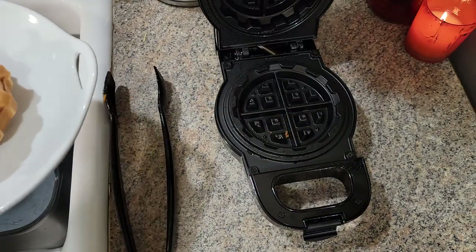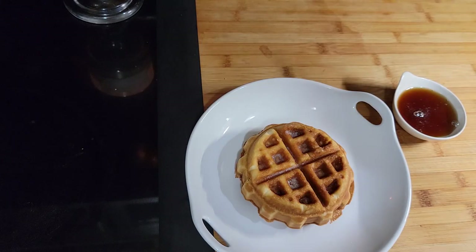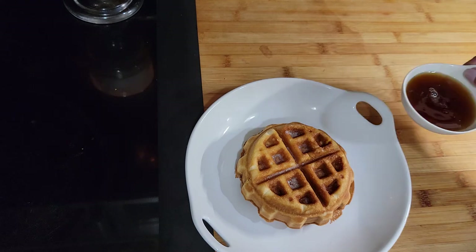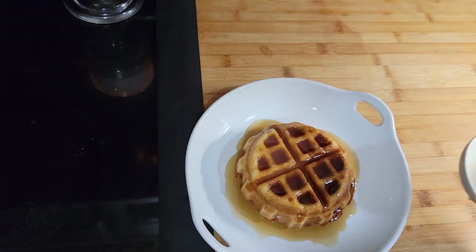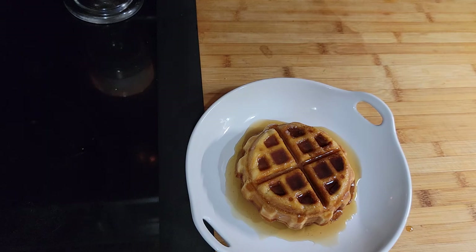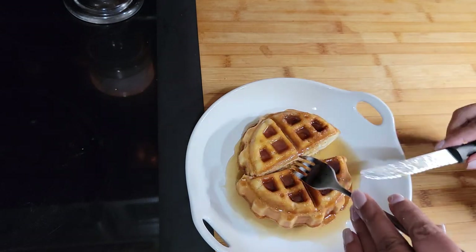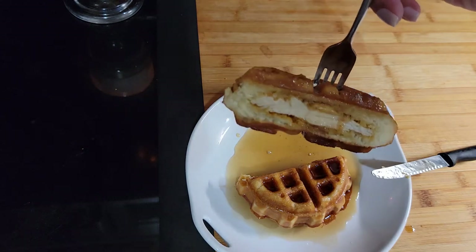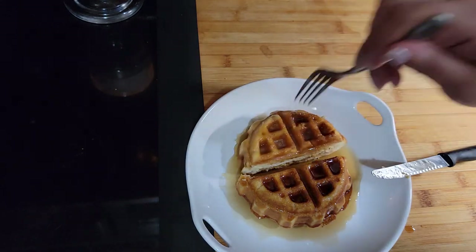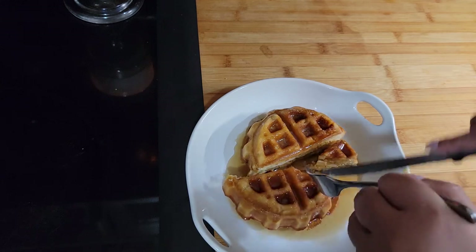That's a pretty good-looking waffle. I'm putting another one in and then I'll open this one up so you can see. I've put a little butter on there and it's already melted, and I heated up some maple syrup — just going to pour that all over. Let's get to tasting. I'm going to cut it in half so you guys can see what it looks like inside. Can you see that? Look at that chicken!